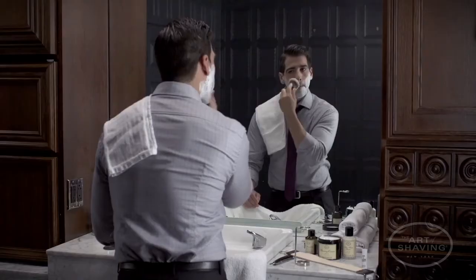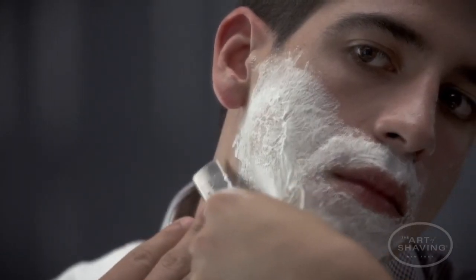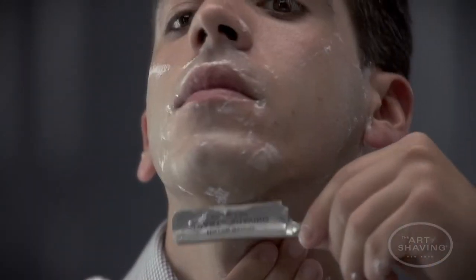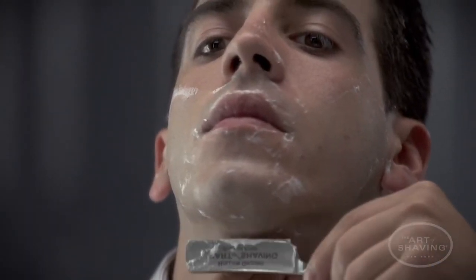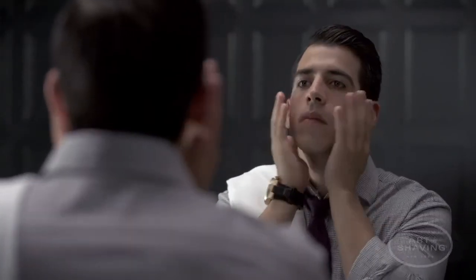After your first pass, re-lather for a second pass. This time go against the grain or across. For better control, use your dominant hand for both sides. Lastly, splash your face with cold water and moisturize with an alcohol-free aftershave balm to soothe the skin after a close shave.